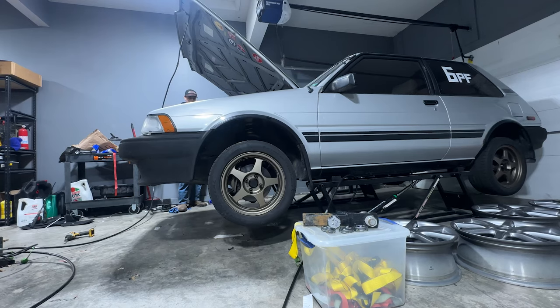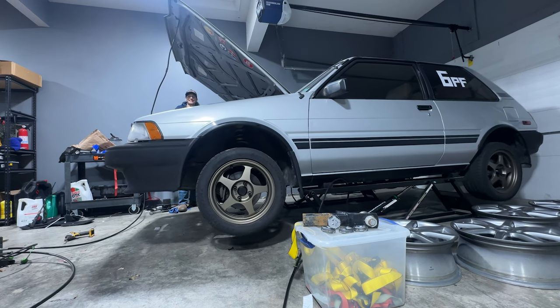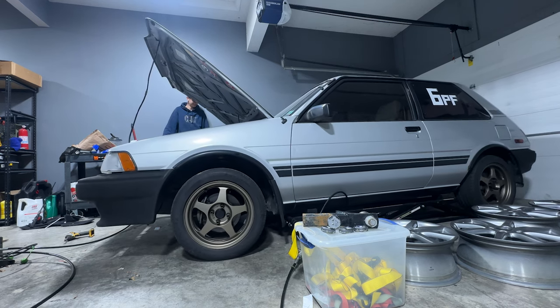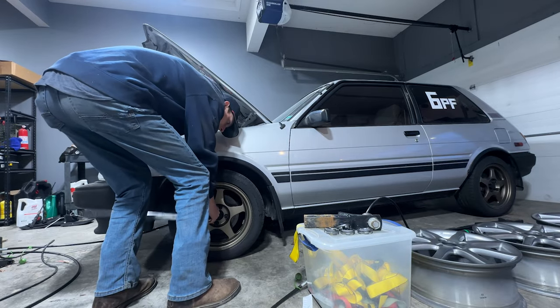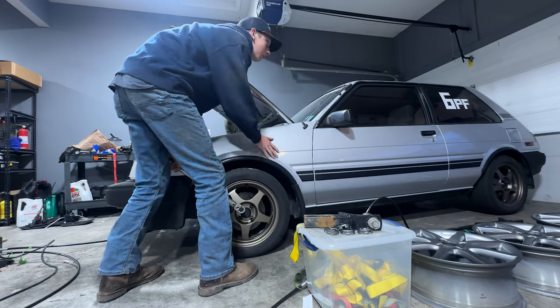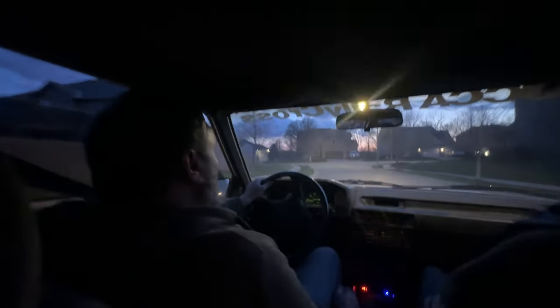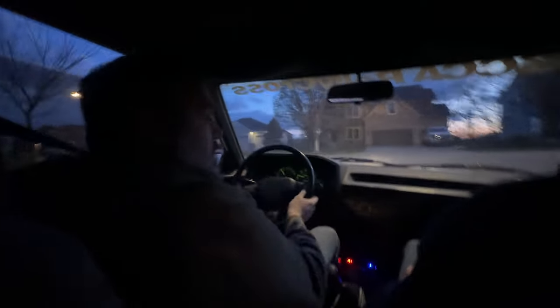We'll just put the plastics back on and put it down on the ground and take it for a rippity-doo. Floor coming down - stand clear, here it comes, all clear. He always sees the big one. Whoa, e-brake would be good! First drive with Paul's Performance 3D printed motor mounts in the FX-16. He also makes these for the MR2, which he sent me. Headlights are good. Wow - no bucking, no kicking, no shaking. Yeah it's very stiff, making a lot more noise than it was before.